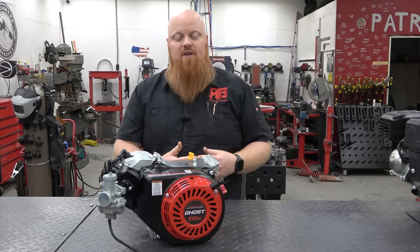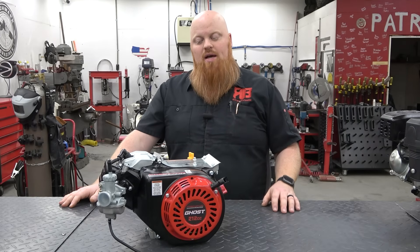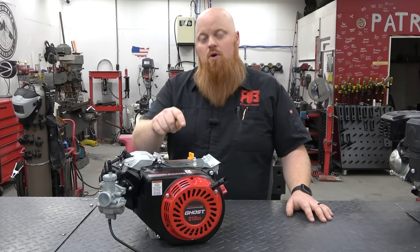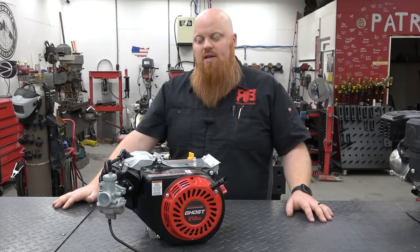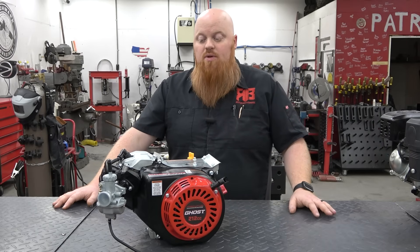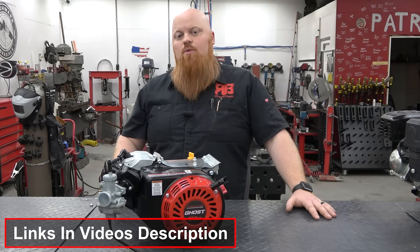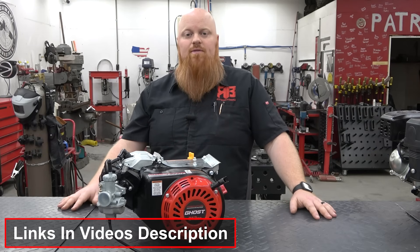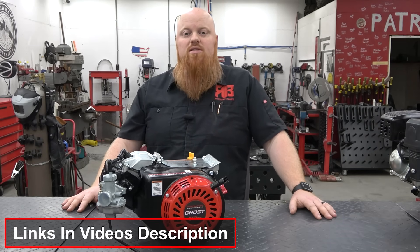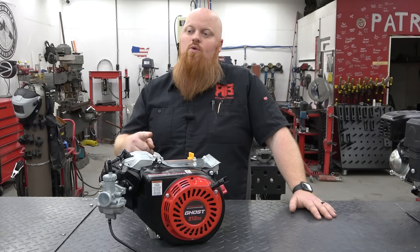Thank you guys so much for watching this video. It was a lot of information, but watch it over and over — you can learn so much because we're learning all the time as well. We'll be stroking this Ghost to a 223 in the next video, run it on a dyno, and then put it on either a go-kart or a mini bike to see how much power this Ghost can make. Stay tuned for that. Make sure to check out the links for everything we talked about — all the forged rods, the pistons, different pistons we talked about — everything linked in the video description to help you shop faster and spend your money wiser. Thank you guys so much for watching. We love you and God bless.